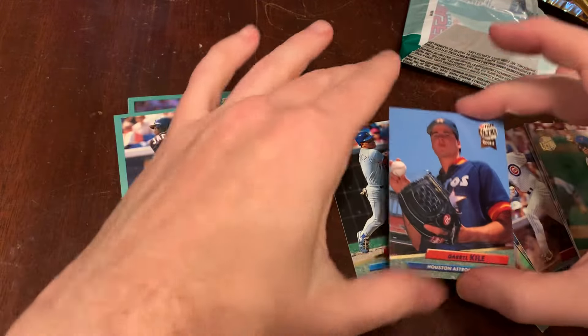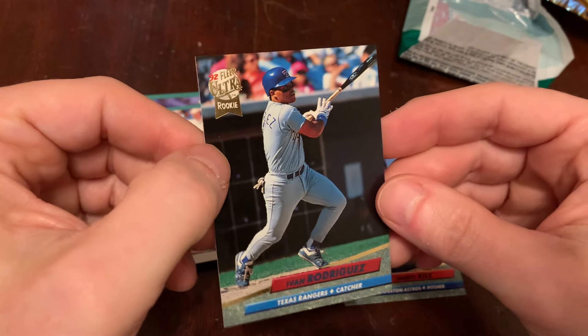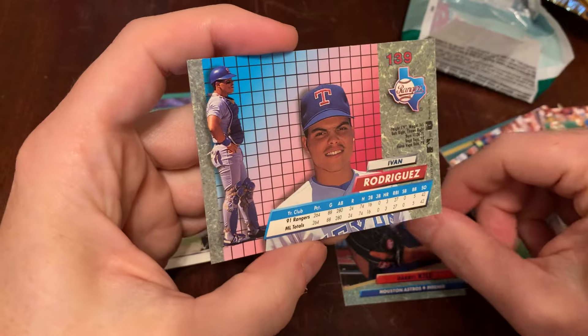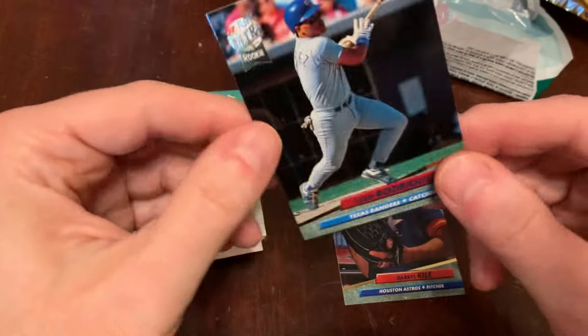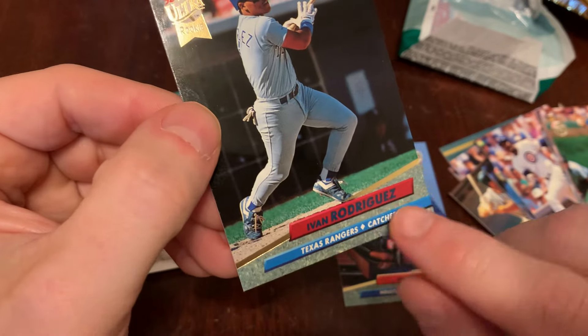A couple of nice rookie cards in here — Daryl Kyle — but really the centerpiece: Ivan Rodriguez. Beautiful card. On the back, minimal stats, emphasis really on photography and graphic design. And you know it's fancy because of the marble — the marble feature tells you it's classy.